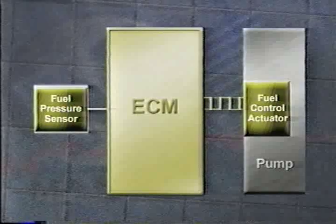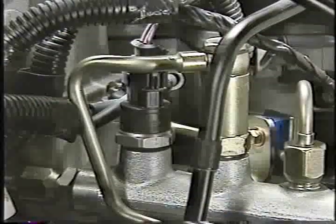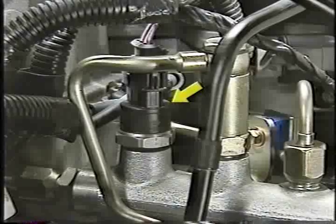To monitor how much pressure is produced, the ECM relies on a fuel pressure sensor. The high pressure pump is serviceable only as an assembly, but as with any component, you need to perform a thorough diagnosis before deciding to install a replacement. We'll get into diagnosis later in the program. The pressure sensor we referred to is located on the common rail.